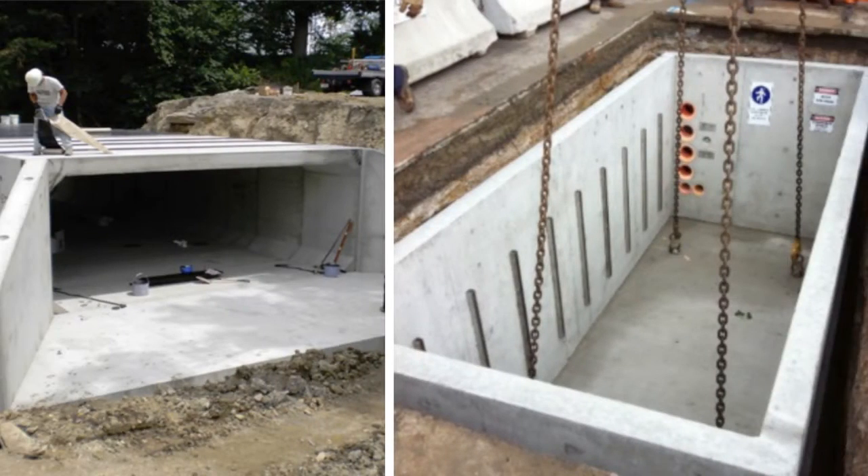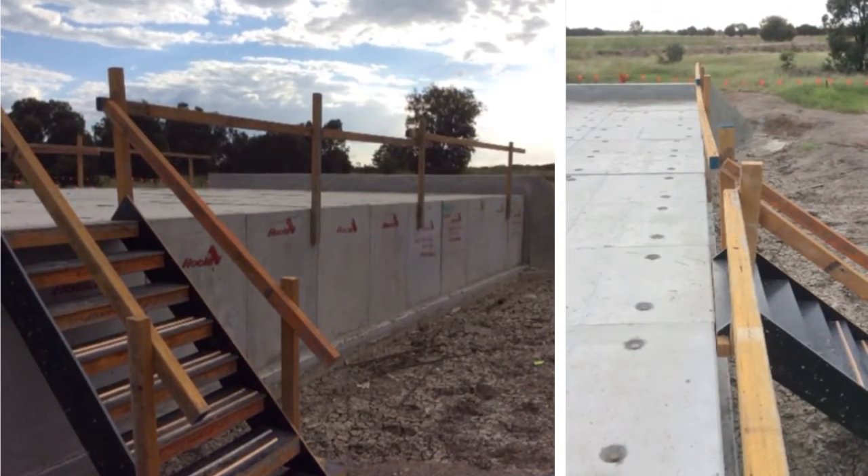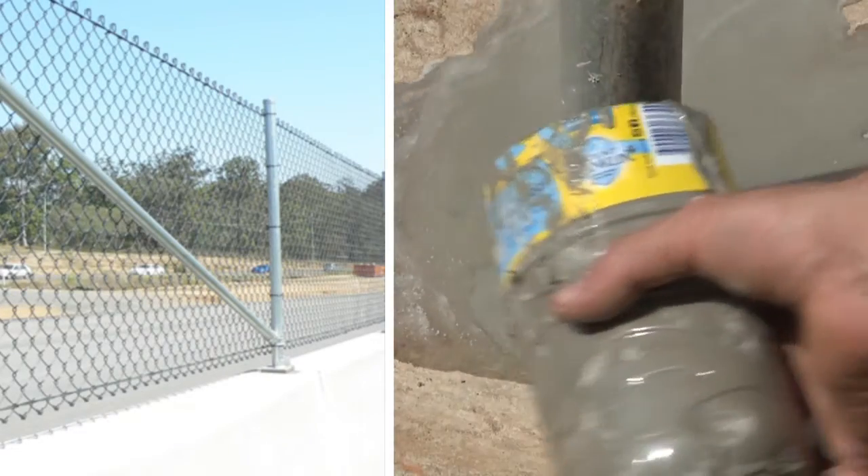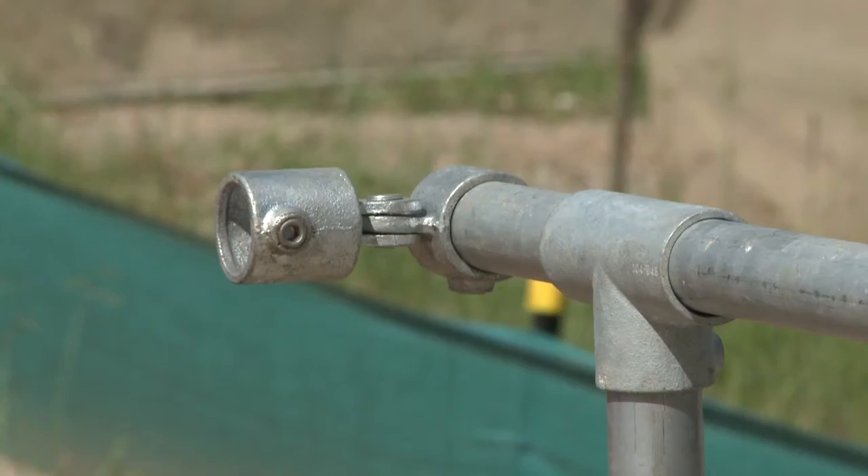The same for precast structures — have precast companies set the recess plug where you require a handrail. We sometimes core drill to drop in a post and fill grout around it, normally for chain wire fencing, but you can make it a permanent handrail.